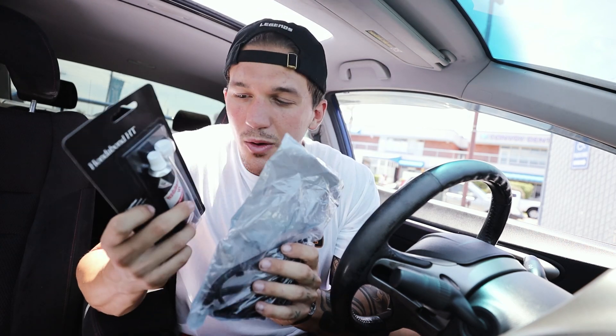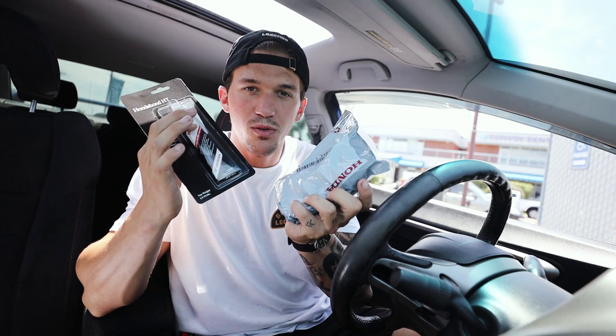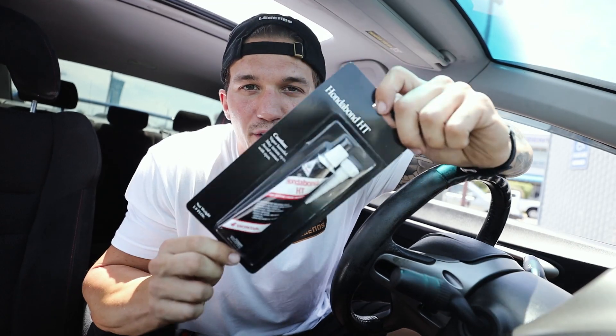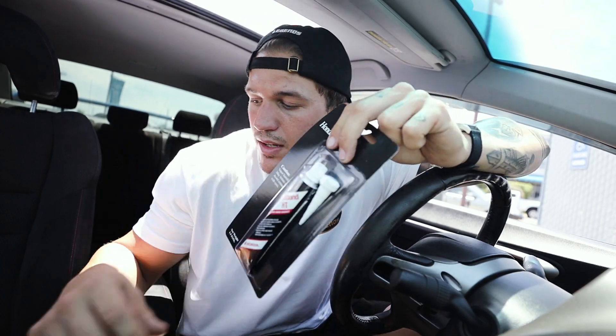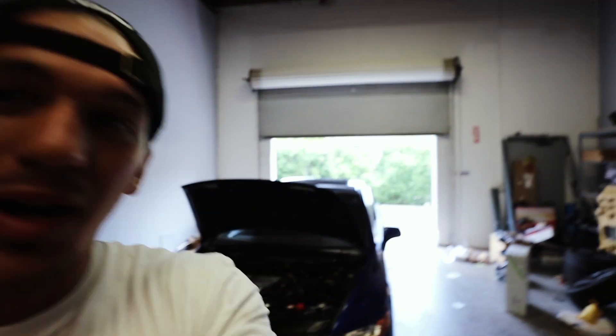To continue along with this video, I really want to get the new valve cover installed on the car. I came over to our local Honda dealer by the shop and grabbed a valve gasket as well as some Honda bond, which acts as a sealant you put on the edges of the valve cover gasket. We are going to go ahead and get that sick red valve cover installed right now.